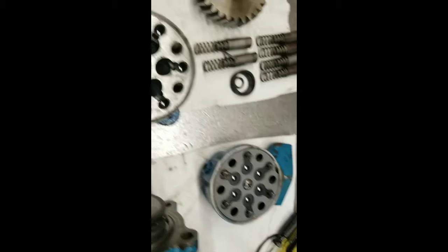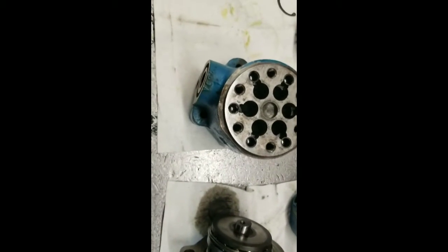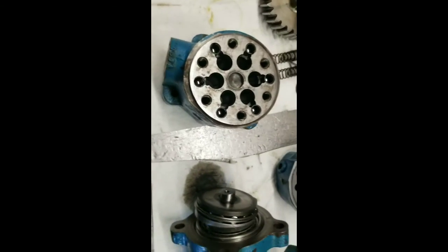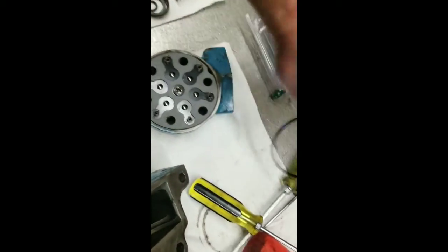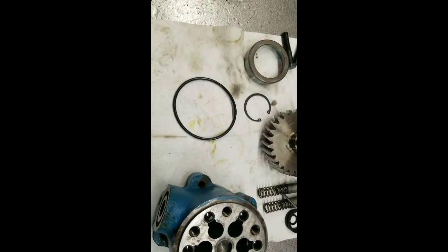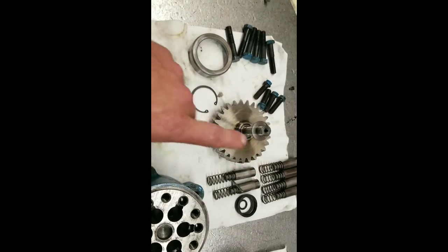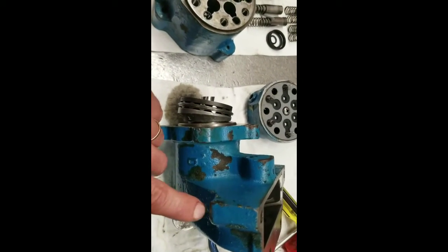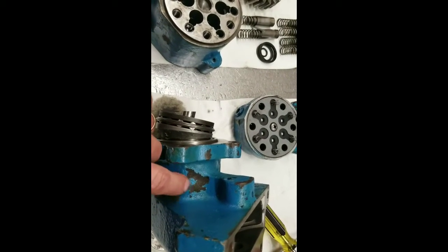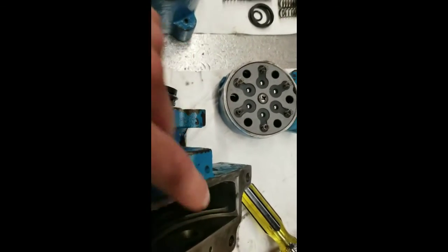So now we're ready to set this thing all together and get the pistons in and get the thing lined up. An o-ring goes in the bottom of this housing. I'll have to put the idler gear in, but you won't have that idler gear because the older pumps didn't need that depth — they drove right off the front gear in the pump, drove right off the camshaft.